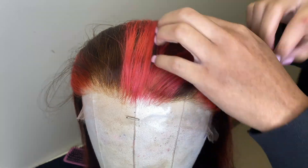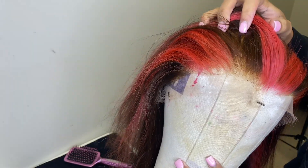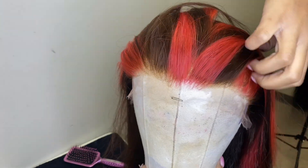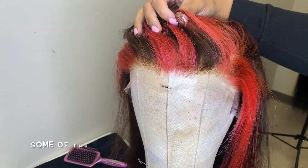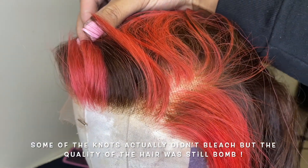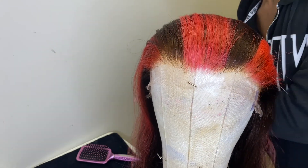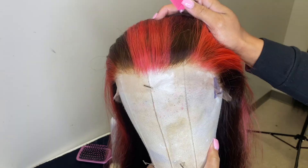I went ahead and took the wig off the wig cap, placed it on my little table, and went ahead and bleached the knots as well. So when I rinsed everything out, the knots were already bleached. And this is how it came out, y'all — this is the most favorite hairstyle I've ever done. I love this color.